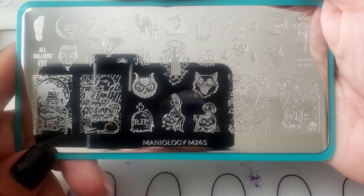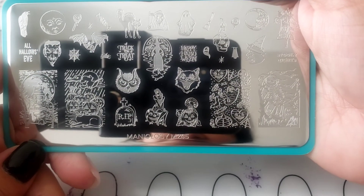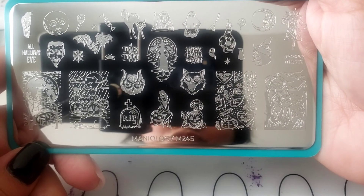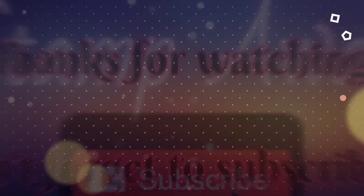Sorry, the lighting's not that good, but look at these plates — they did a great job with their Halloween plates. So thanks for watching! Don't forget to hit the subscribe button, the like button, share it with your friends, and more Halloween manis to come. Thank you!